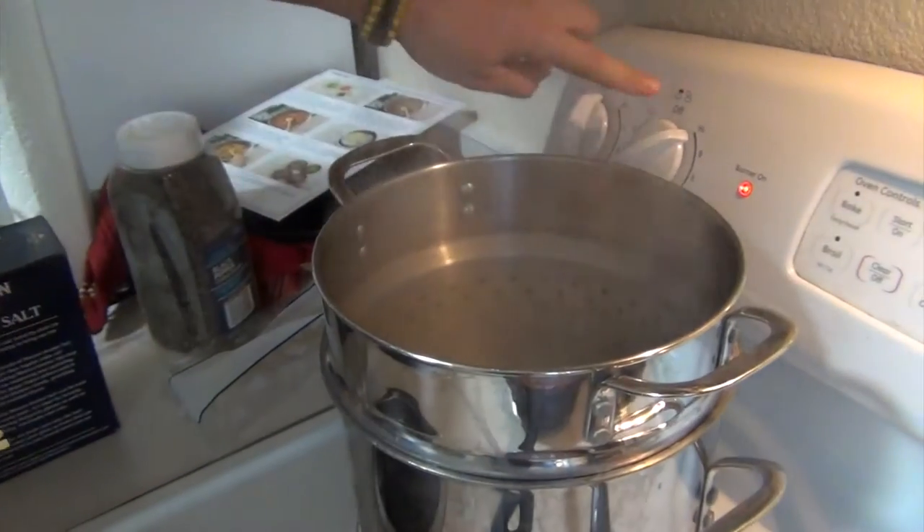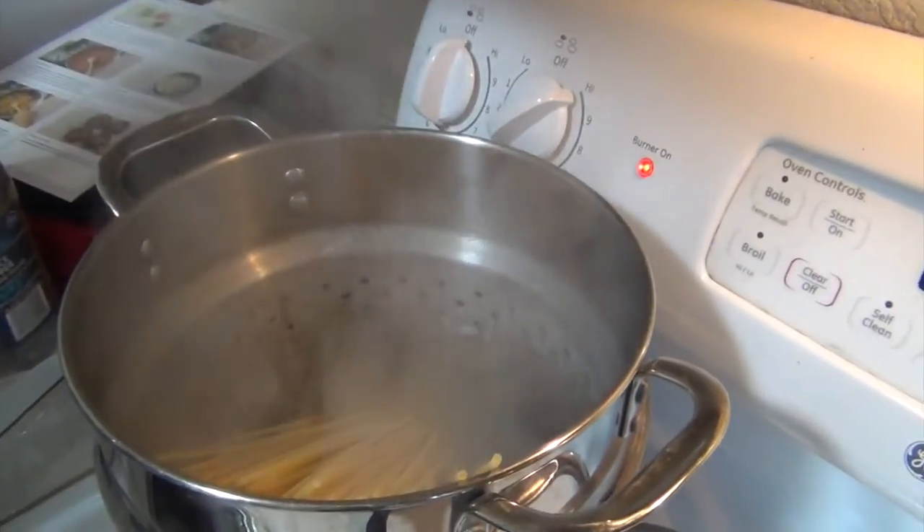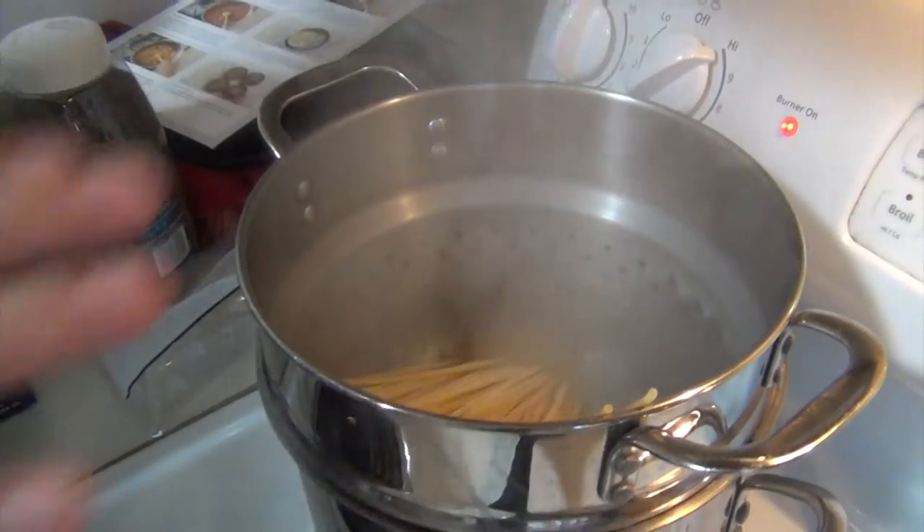So six to eight minutes for that sauce. Now for our pasta — high boiling water — that's gonna cook for eight to ten minutes until it's al dente.